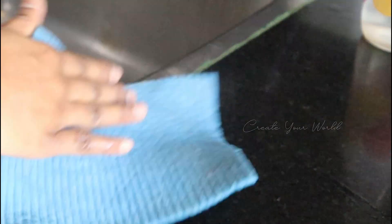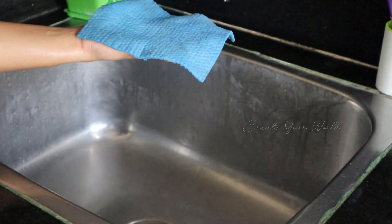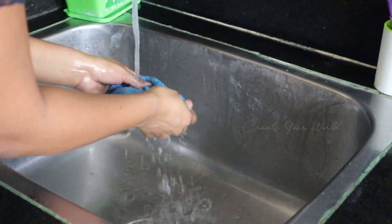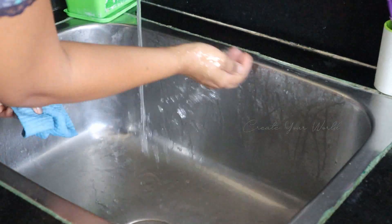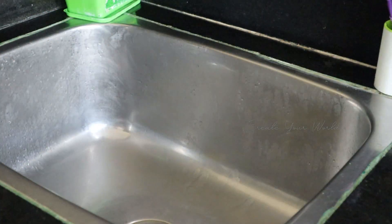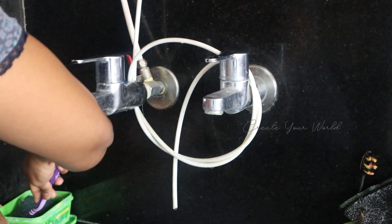After cleaning the countertop, I will wash the microfiber cloth with a little bit of Vim liquid. After cleaning, I will clean the full tube.